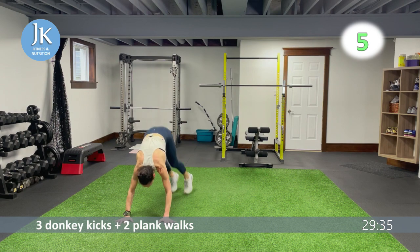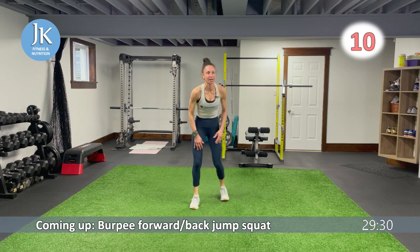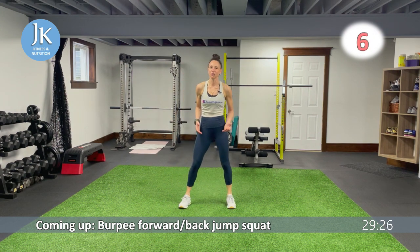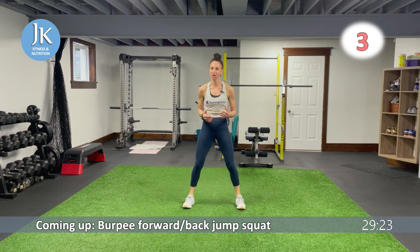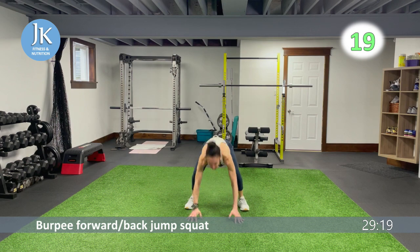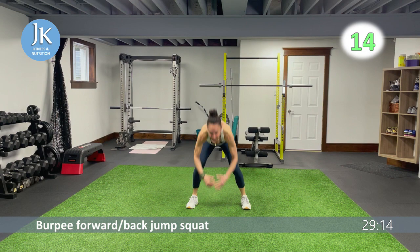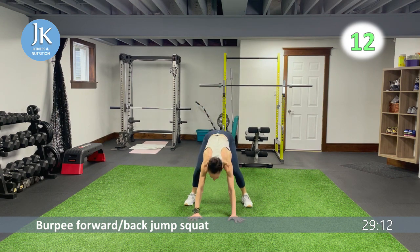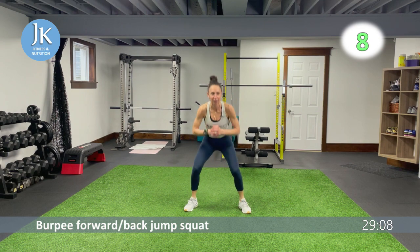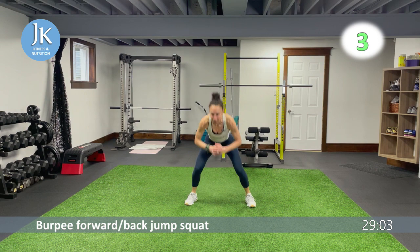Another burpee combination: burpee forward and back jump squat. I really want you coming up and landing in that squat position. All the way down, staying low — one, two, back again. Placing my hands down, nice and low, pushing those knees out, arms tucked in — one, two. Step up to skater to follow.